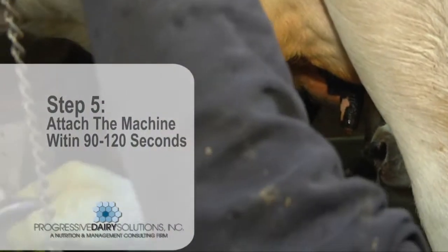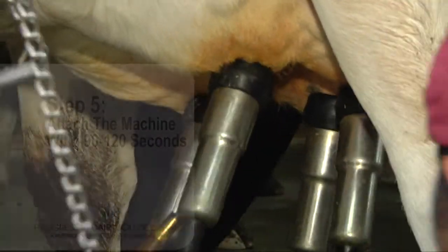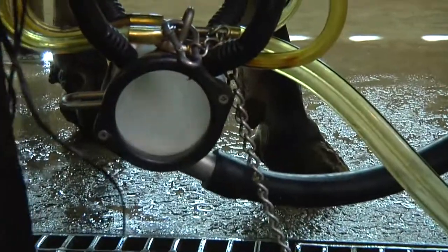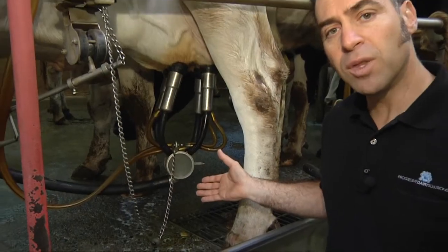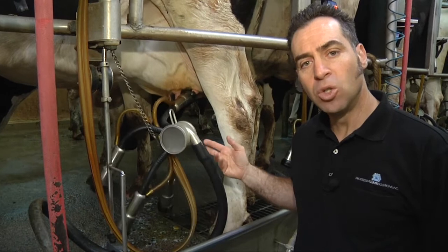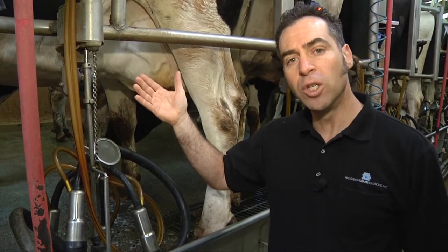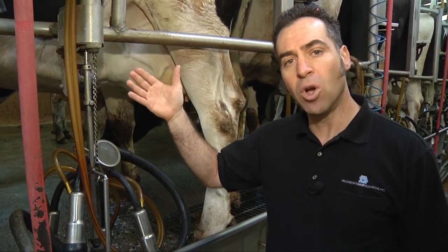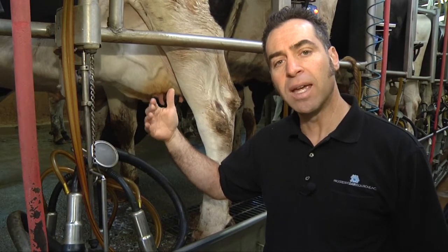Fourth is separating cows that we identify with mastitis for proper treatment. Fifth is attaching the machine between 90 and 120 seconds after we strip the teats. Modern milk machines are equipped with automatic detachers — we should allow that milk machine to come off on its own, and make sure that your milkers don't overuse the manual option for these machines, as that creates over-milking at the end of milking and can damage teat ends.